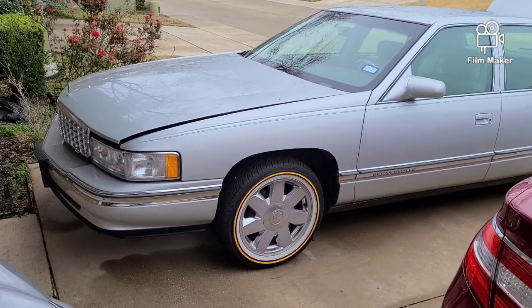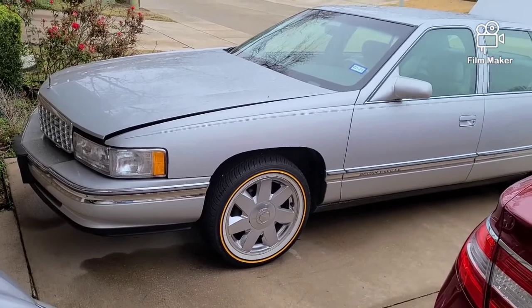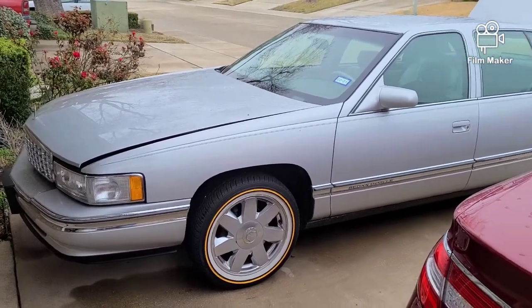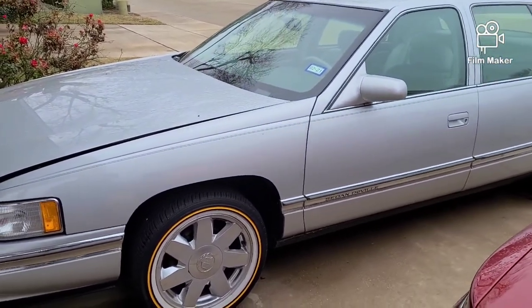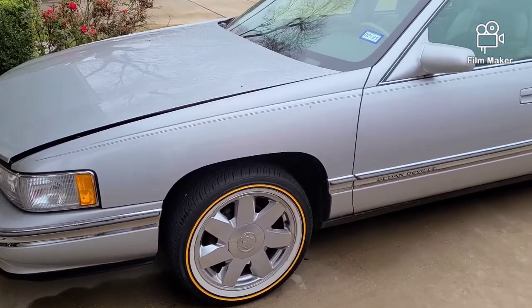Alright, here we go again — Mr. Lord Jones coming at you with a brand new video. Hope all is well, hope you stay safe out here. If you haven't done so already, subscribe to the channel and like the videos, I really appreciate it. I'm still pretty new to the YouTube world so I'm just trying to get a little bit better at it.